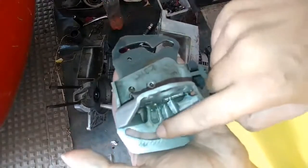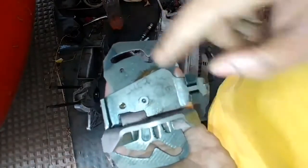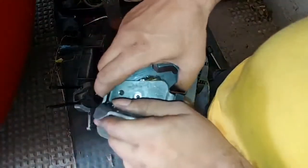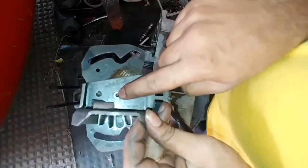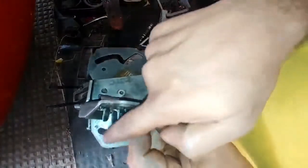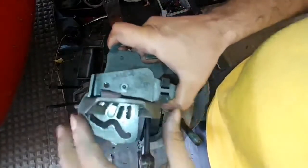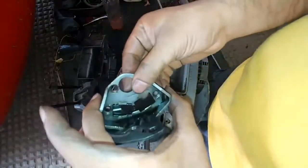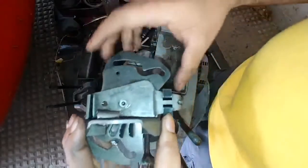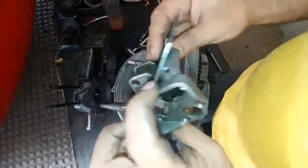The cam plate changes the position of the gear, giving you the shifting. This is done by these two grooves — left and right — which are identical but mirror images of each other. When attached to the engine, the cam plate rotates about this point, which is the rivet. When this groove goes up, the other groove goes down. This part is bolted to the left side crankcase so it remains stationary, and the cam plate moves accordingly.